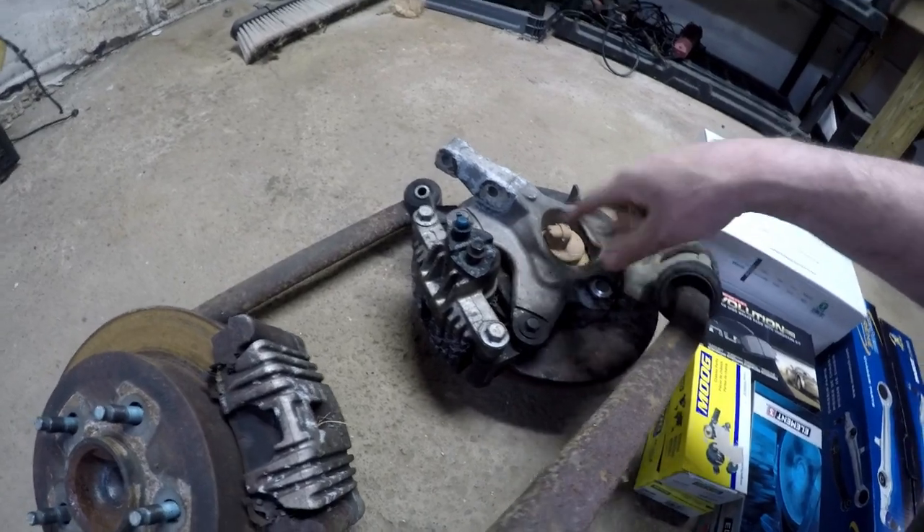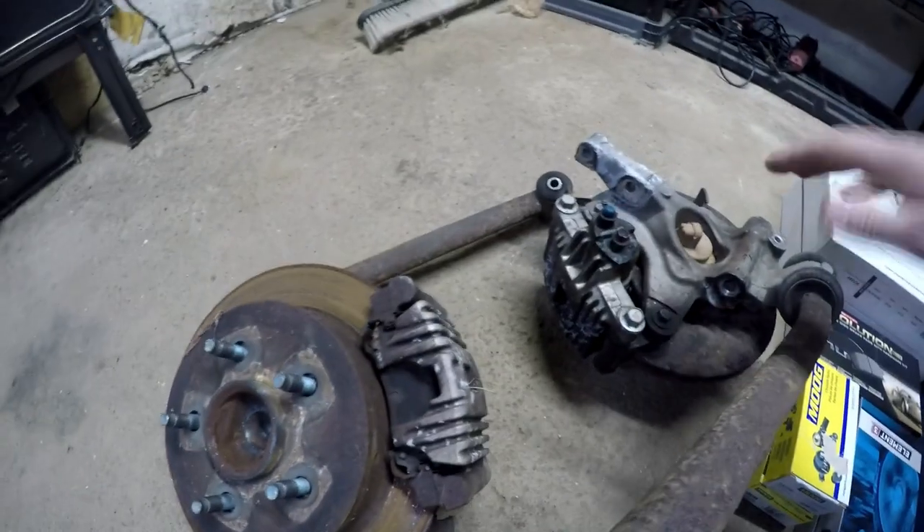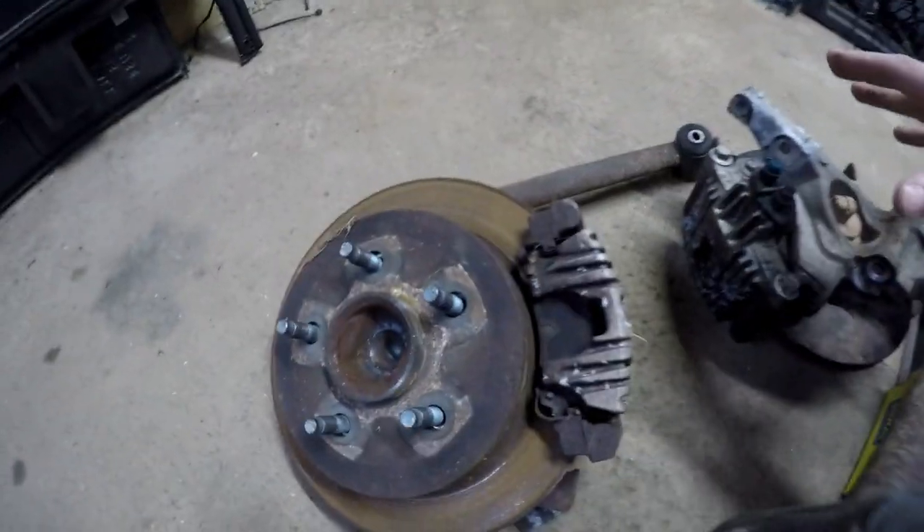Basically what you're keeping: you have your spindle, your hub attached to the spindle, your caliper and bracket, and your rotor here. I just did this for a visual because what I'm gonna end up doing is reassembling all this stuff as you see it here.